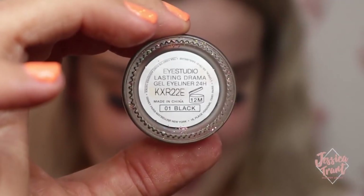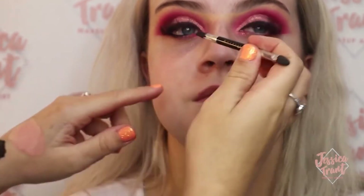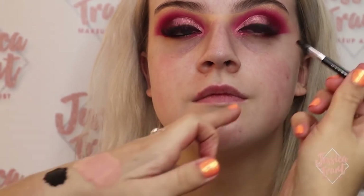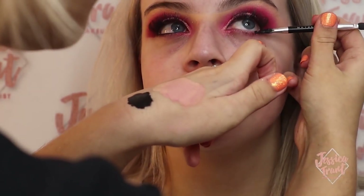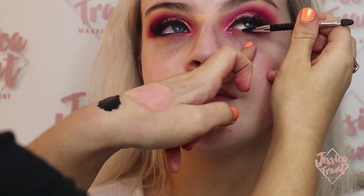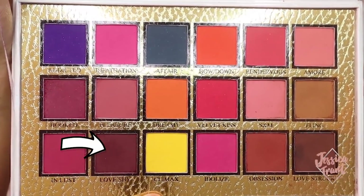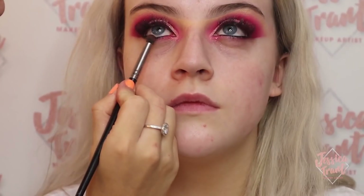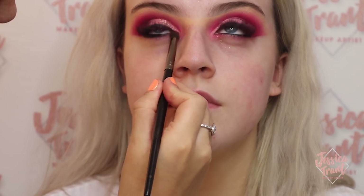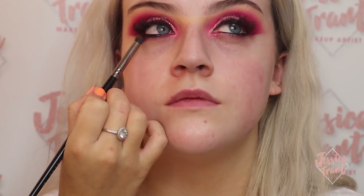Next I'm going in with the same eyeliner popping it in the waterline underneath. You'll notice I've cleaned up under the eyes — there was a lot of fallout, so I went in with Garnier Micellar Water to clean that up. Then I'm going in with the shade Love Shy from the P. Louise palette, buffing it right on top of the gel liner underneath to set it and smoke it out. I love this colour — it's absolutely stunning and really ties in the eyeshadow look.